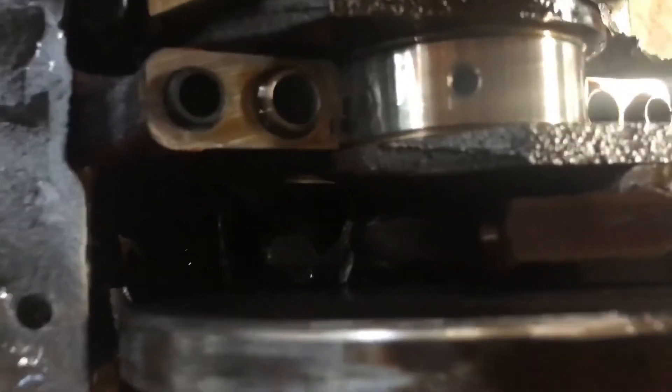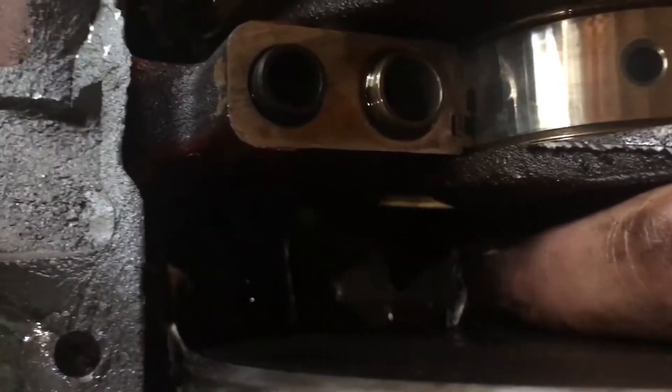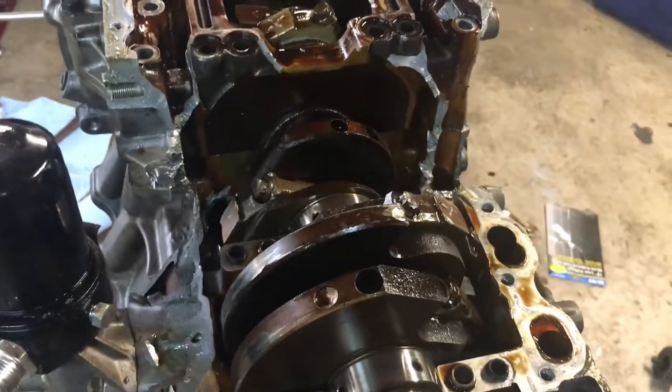We did break — you can see it just a little bit right there — we did break the number two rod. The number one rod is intact. So number two broke, so we broke three rods. That's pretty impressive.